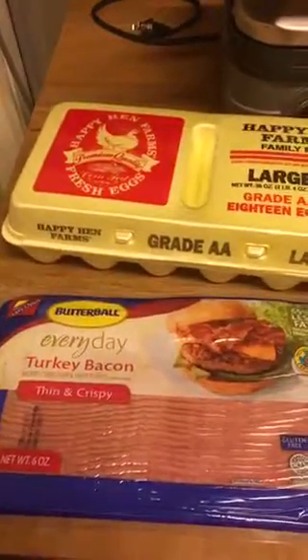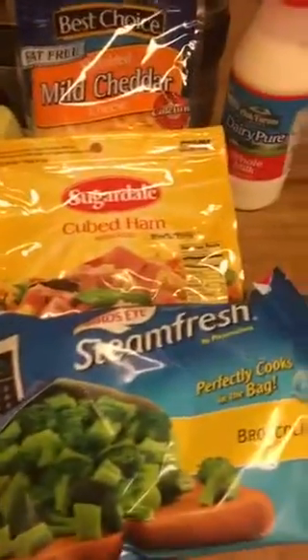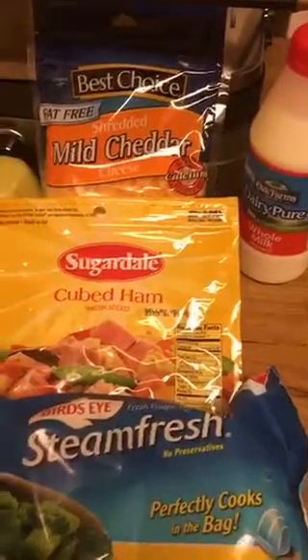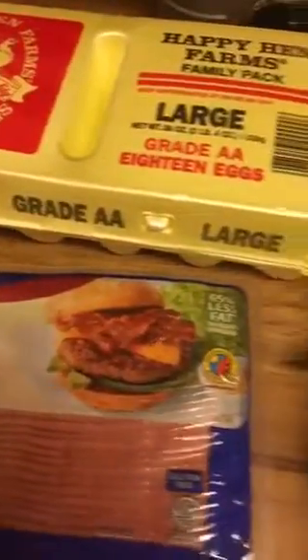Okay, here's round two of the muffins. This is everything you need for the second batch: broccoli, milk, fat-free cheese, ham, eggs, and turkey bacon for the top. That's all you need.